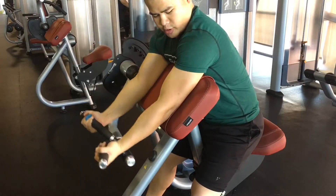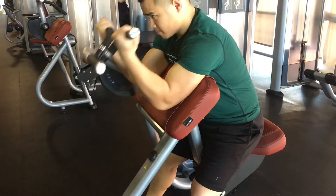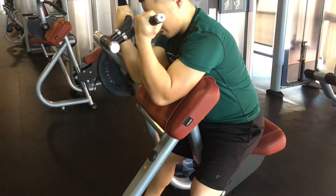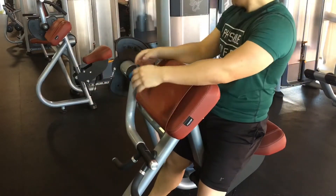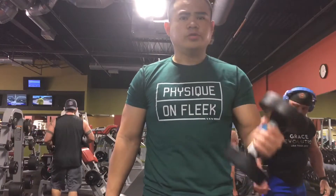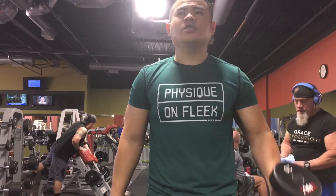Then I went on to biceps. My first bicep exercise was just a machine preacher curl. I'm trying to get my strength back right now as I'm into this prep, so I didn't go too heavy — I want full range of motion, all the way down and all the way up with the squeeze. I did about four sets of eight on that, which is basically the rep range for this whole workout.